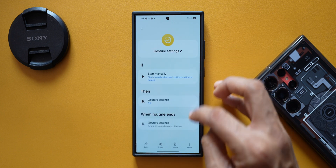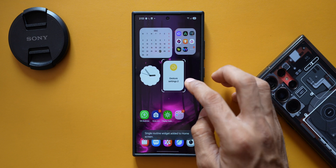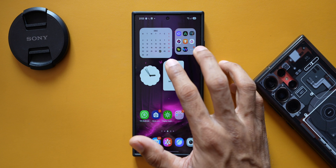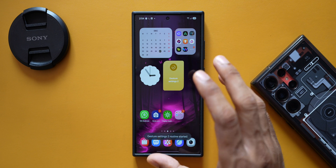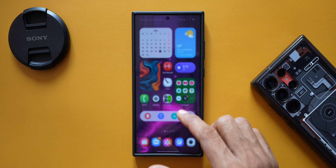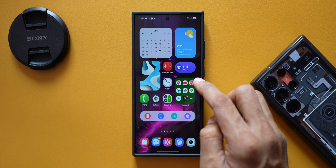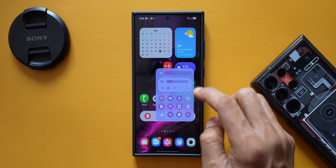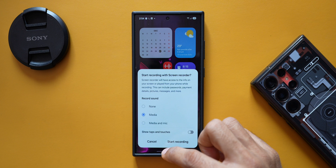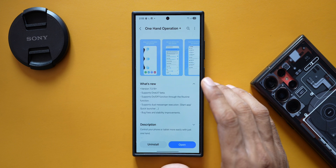I'll add this routine as a widget on the home screen by tapping 'Set as Widget' and then 'Add'. Now whenever I don't want One Hand Operation Plus active, I just tap this widget to run the routine. You can see the swipe gestures are now disabled. When I turn the routine off, One Hand Operation Plus is re-enabled — I can open the quick panel and access the screen recorder shortcut again.